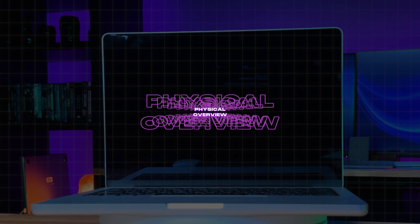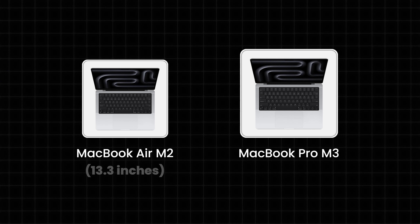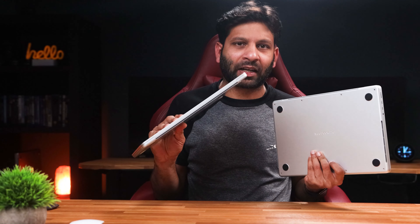Let's talk about the design and size. If we look at the design, we have a pretty good size and it is easy to carry. The MacBook Air is also easy to carry. The MacBook Air is 13.3 inches and the MacBook Pro is 14.3 inches, so there is almost a 1-inch difference. You have to choose based on that size difference.